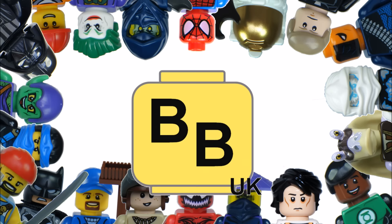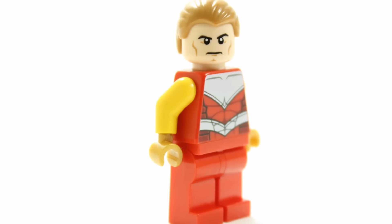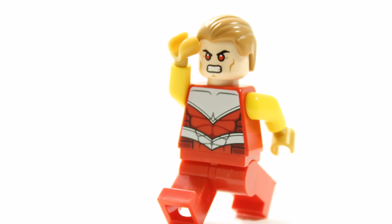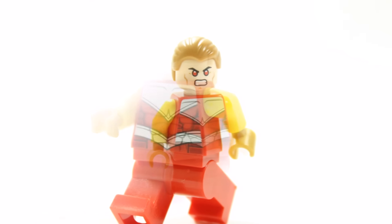Hello, it's Brick Bros UK, and we have another custom Lego Marvel superhero we have created. We created a custom Hyperion with inspiration from the recent 2016 Lego Avengers set image that will include the official minifigure for the first time.